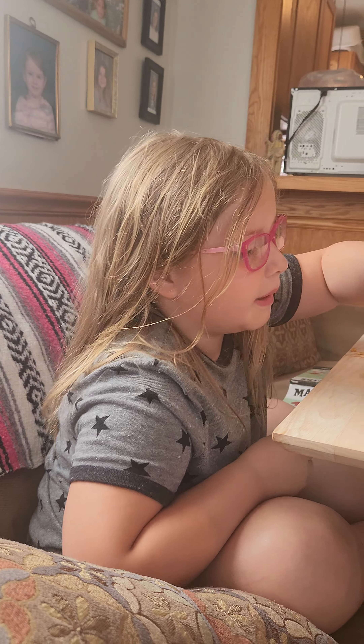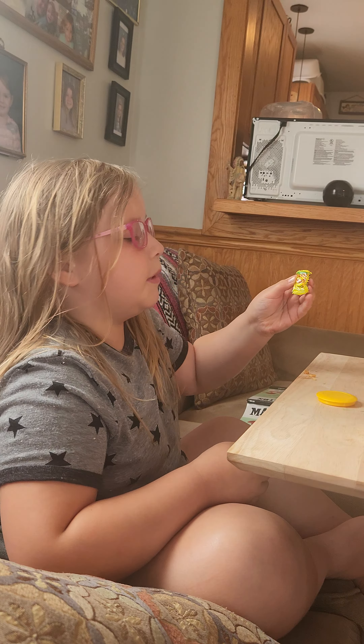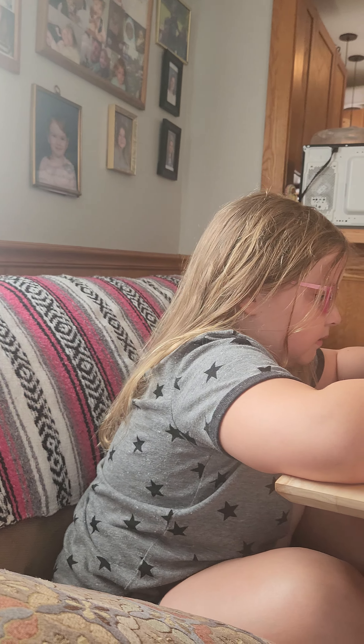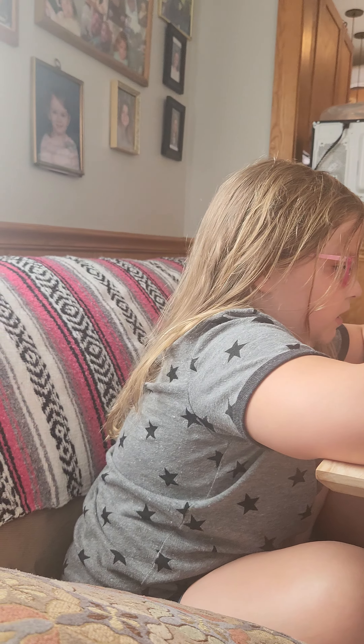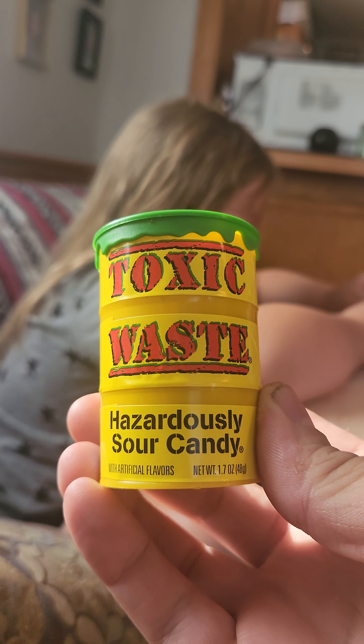Apple. This is apple apparently. And let me get this one — lemon. Lemon is probably the most sour. It's toxic waste — hazardous sour candy.